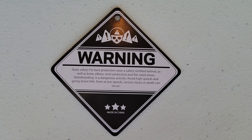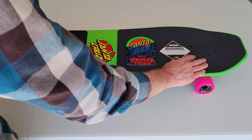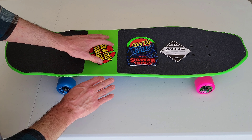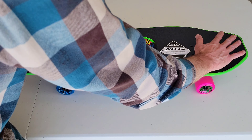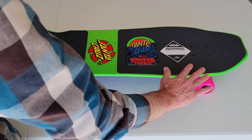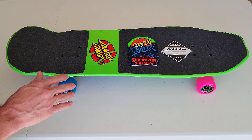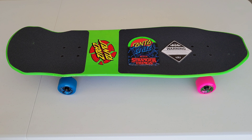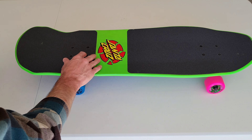One of the cool things is the way they did this grip tape. You have the Santa Cruz logo all busted apart in the middle. The green color on the top is just awesome — a really cool color. I like how they did the grip tape. There does appear to be some green that got onto the grip tape, just something I noticed.